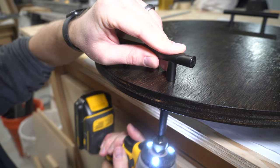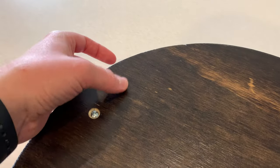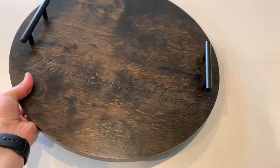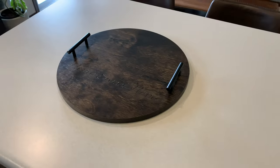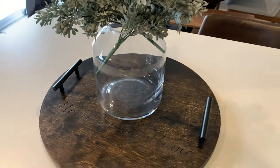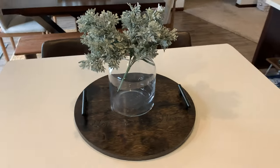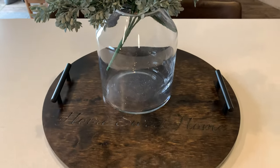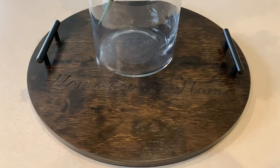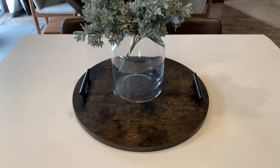After I had the holes drilled for the handles, I applied a stain and then a clear coat and let everything dry. Once dry, I attached the handles, flipped it over, and put some felt feet on the bottom so it wouldn't scratch any surfaces. I kind of like the subtlety of the lettering — it's not a different color than the rest of the wood and stain. This is one of those projects you can knock out really quickly for a quick win with your CNC machine.